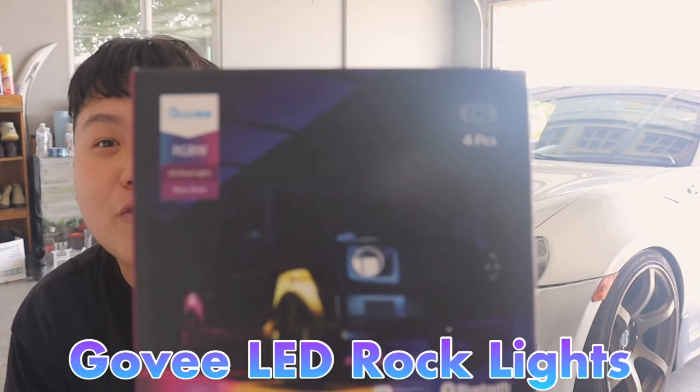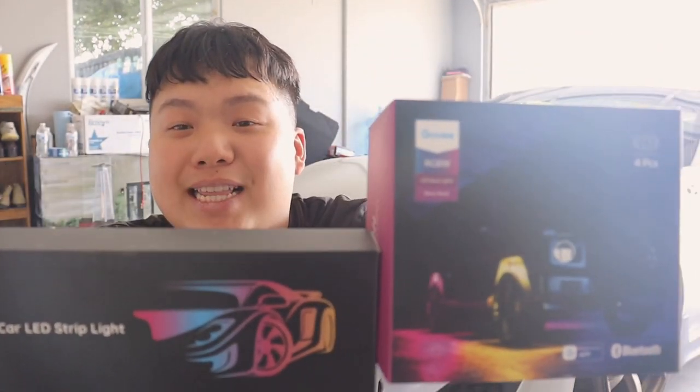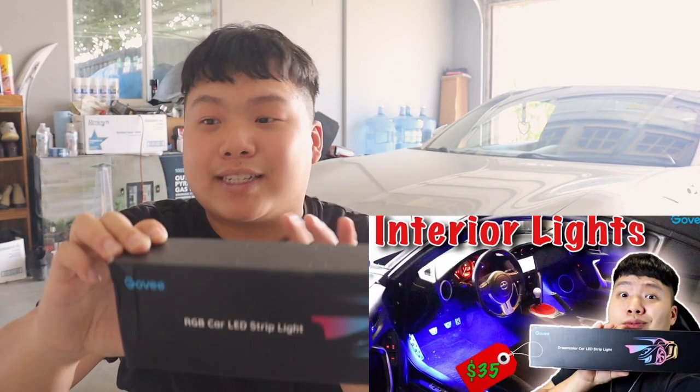Hello guys, welcome to my channel. Today's topic is going to be about the Govee rock lights. Huge shout out to Govee for sending me these two products — it is today's sponsor. As you guys may know, I already installed the interior light on my cyan FRS.